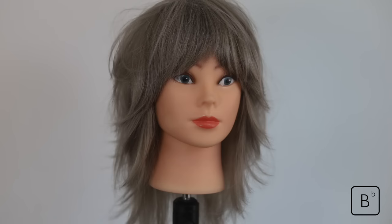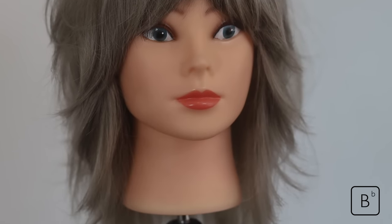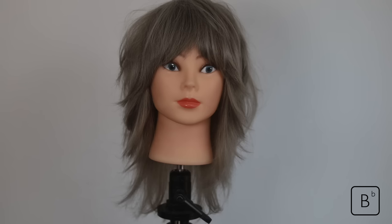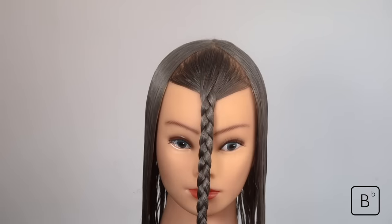Hello and welcome to this BB Education cutting tutorial. Today's tutorial is a version of the very commercial haircut called the shag. In this particular haircut we're looking at how we can go from a very short fringe into maintaining length without thinning the length out. For the purposes of this tutorial we've styled it in a more 70s feel with a more volumized interchangeable look.